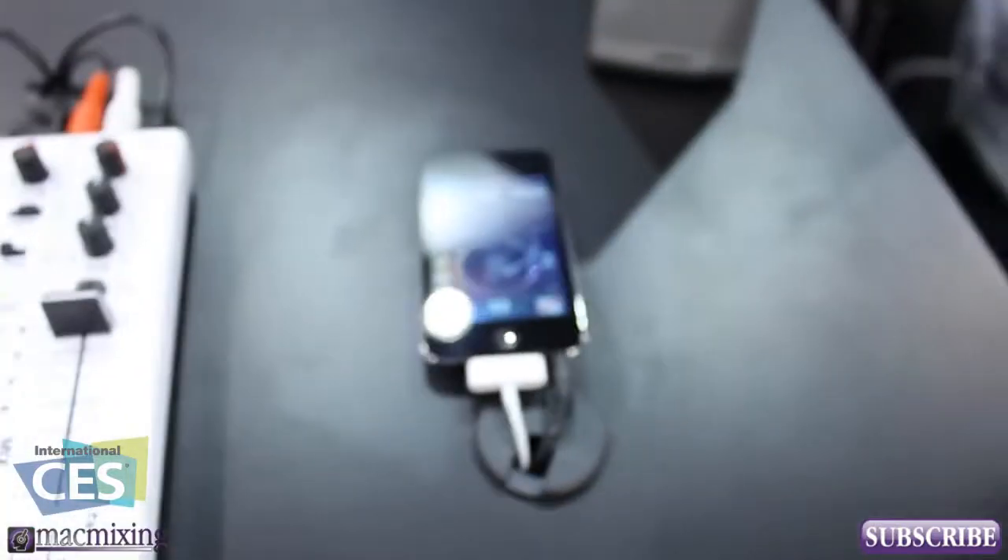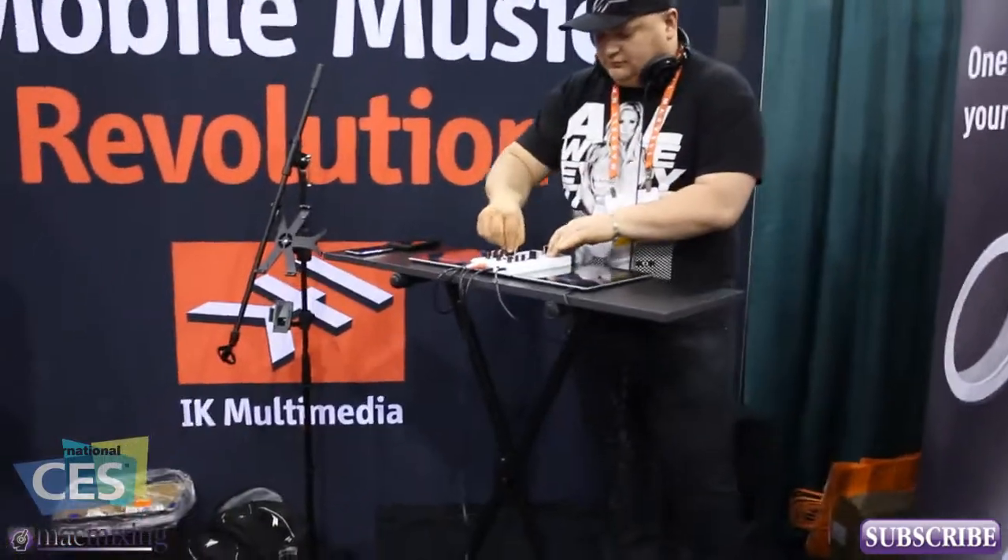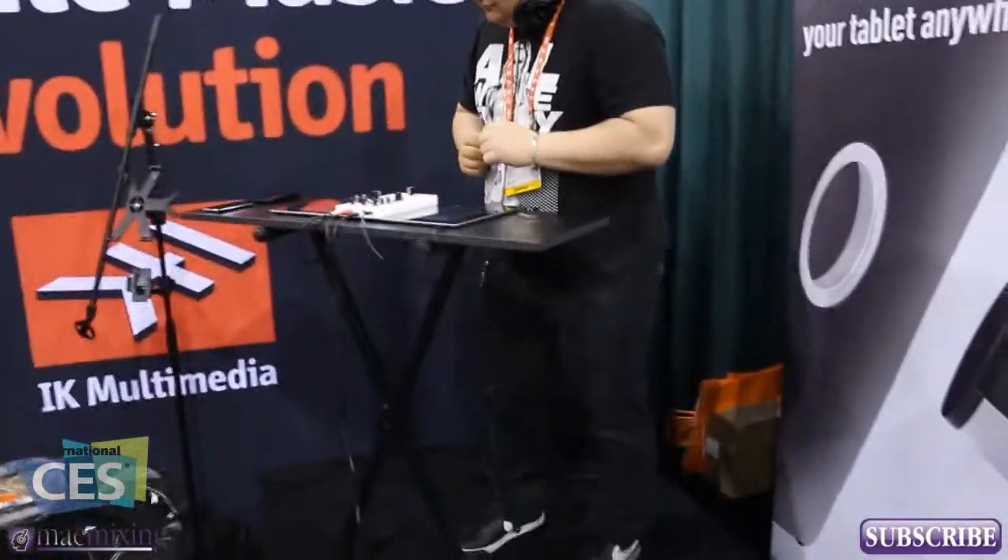It connects two iOS devices and allows you to mix them, just like that guy right over there. He's mixing it up on an iRigMix right now — as you can probably hear, it's very loud. I'm gonna go over there and check it out a little closer.